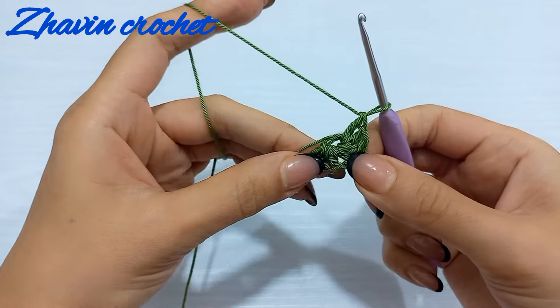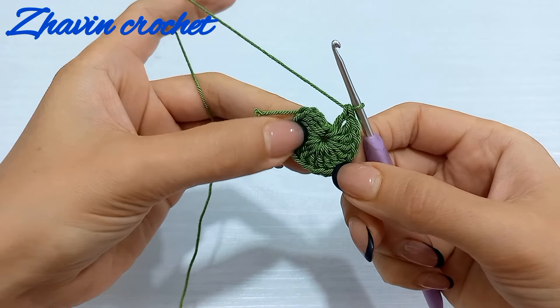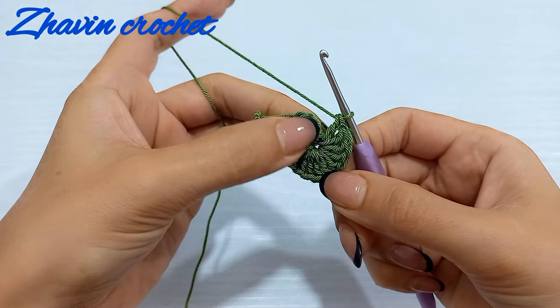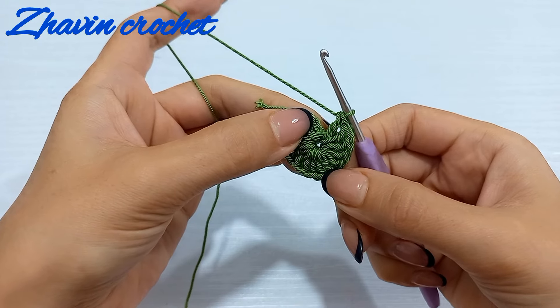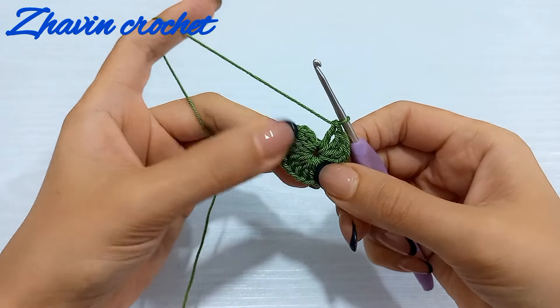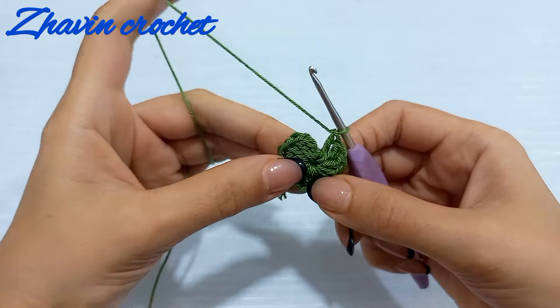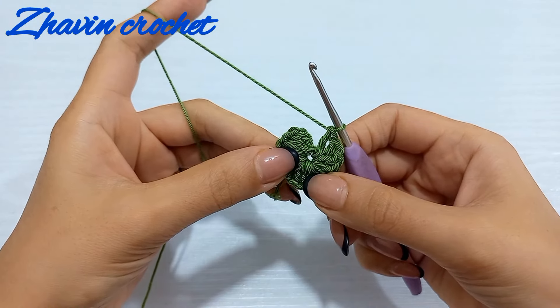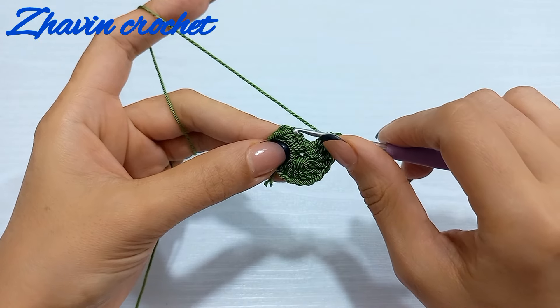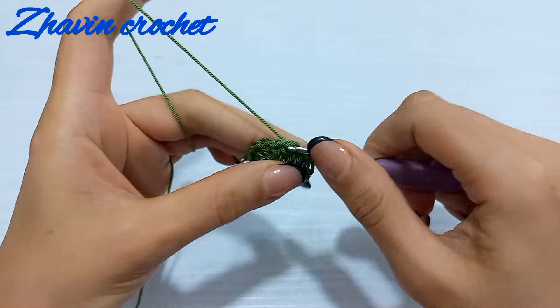At the end I have 15 double crochets and the chain three counts as a double crochet, so we have 16 double crochets in total. For an invisible join, skip these three chains and make one slip stitch at the top of the next double crochet.